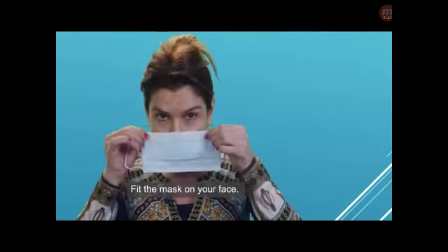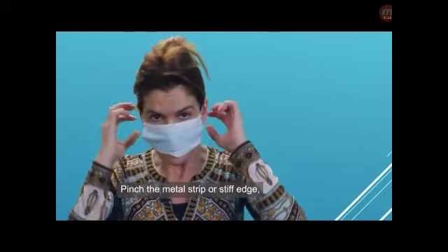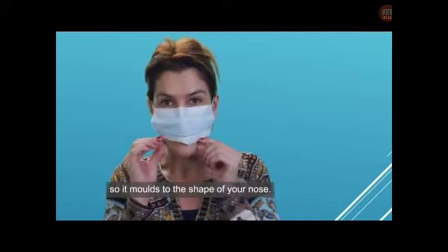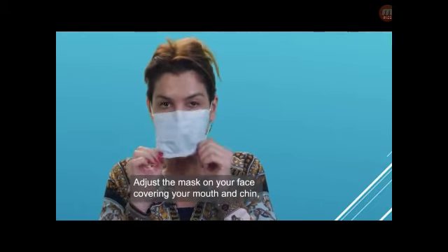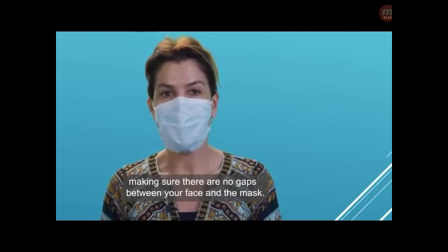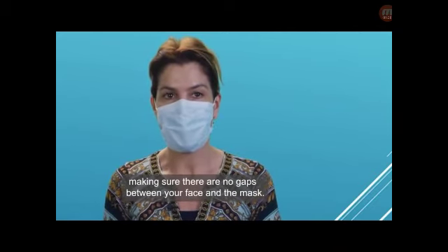which is usually the white side. Then fit the mask on your face. Pinch the metal strip or stiff edge so it holds to the shape of your nose. Adjust the mask over your face, covering your mouth and chin, making sure there are no gaps between your face and the mask.